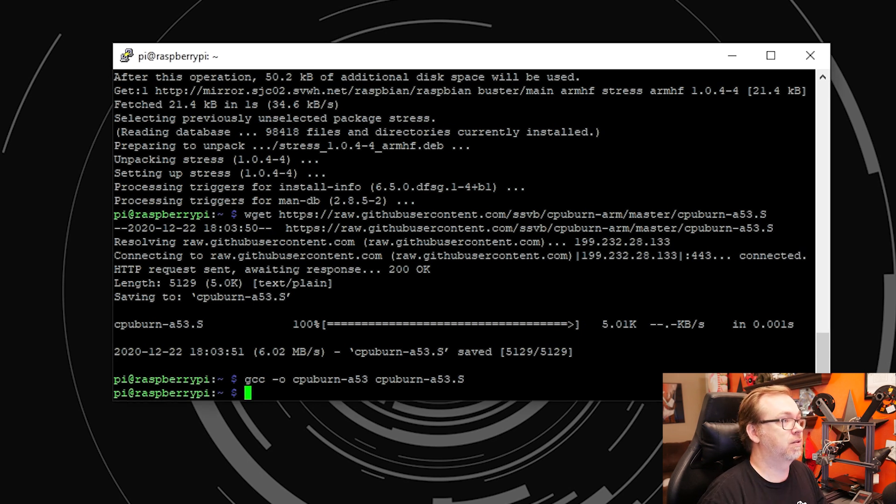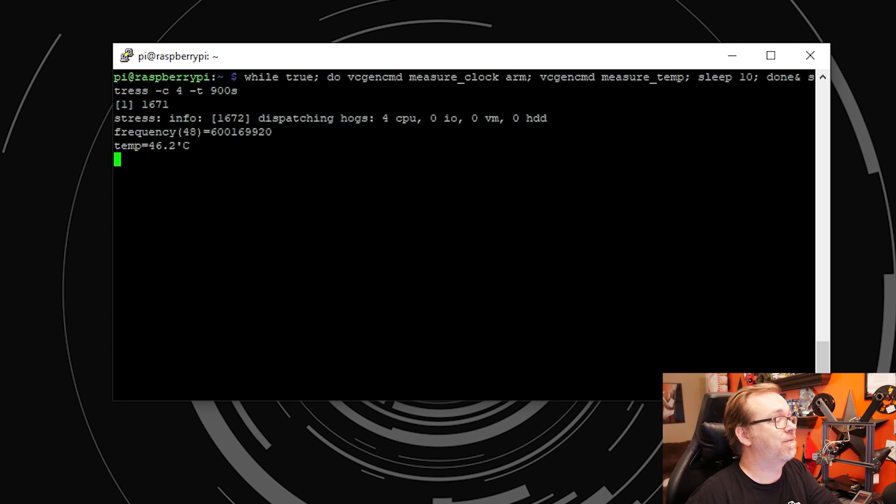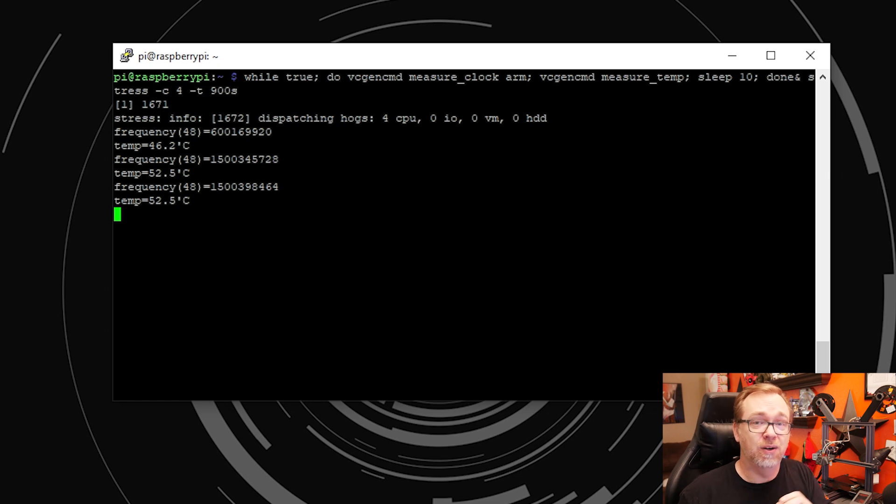All right, so right now we're sitting at 46.2 degrees. We're going to let this run for a few minutes and see what happens here. I'm not really worried about how fast the system heats up — I'm really more worried about the top, the highest temperature and what it sustains there. The ramp up isn't really a big concern to me. It's a matter of how well it does maintaining whatever that max temperature is without, of course, overheating.